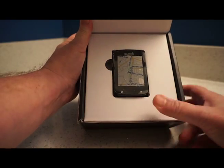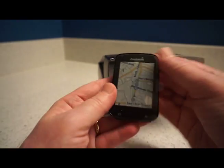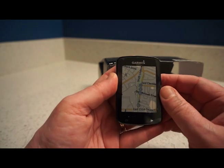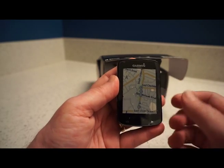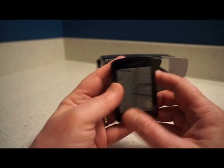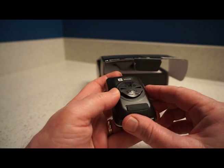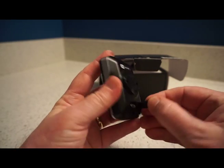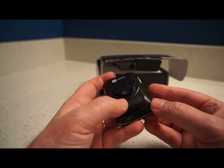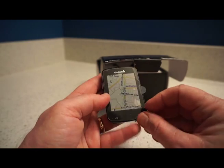Opening the box, the first thing I see is the device itself with a plastic cover on the screen. It's noticeably smaller than the 1000 — actually the exact same size as the Garmin Edge 520, which is another wonderful bike computer. On the back is the mount, there's a micro USB port, two buttons on the bottom, and it has a touchscreen.